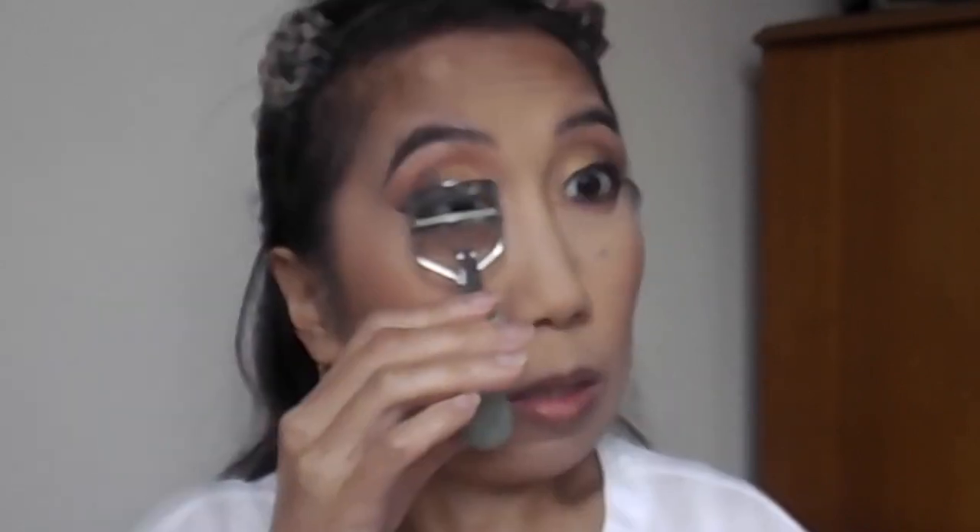Now I'm going to go ahead and apply mascara on my upper and lower lashes — actually, I'm going to curl my lashes first. For my mascara today I'm going to be using the It Cosmetics Superhero Mascara. I really love this mascara because it gives such great volume and length. I'm going to apply this on my upper and lower lashes. Now I'm going to go ahead and apply these lashes because the lash glue should be dry already. The lashes are done — I'm just going to go ahead and finish up the rest of this makeup look.